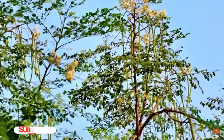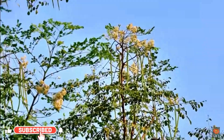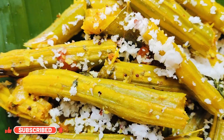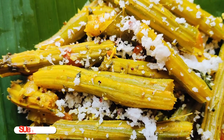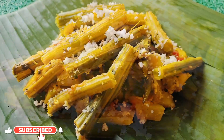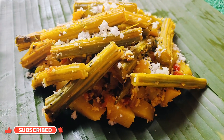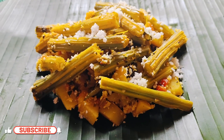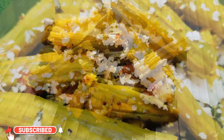Drumsticks are not only tasty but also packed with nutrition. They are rich in vitamins A and C, calcium, and iron. Eating them can boost your immune system and support healthy bones. So let's get started — I'll show you how to make this delicious Goan drumstick sukha right in your own kitchen!